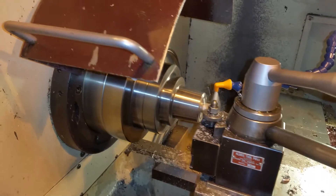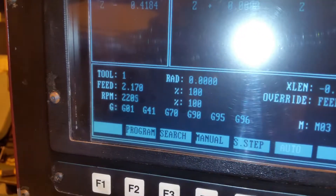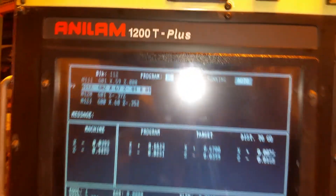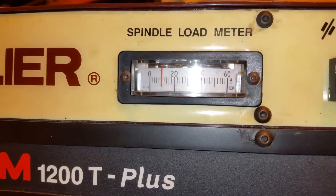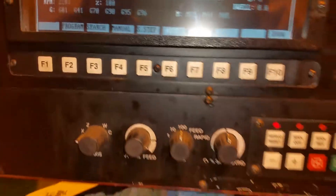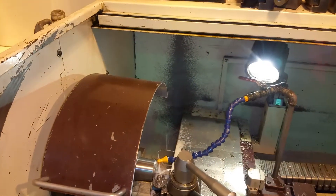Good RPM — 2200. How many hours does it have on it? No idea. What's the rapid speed? How fast do you rapid? I'd have to do a little bit of research probably to find that out.